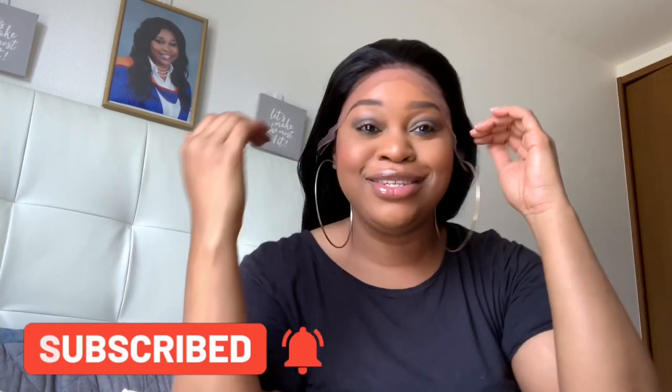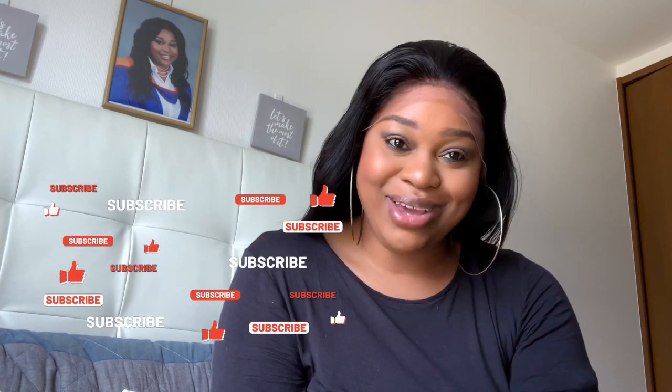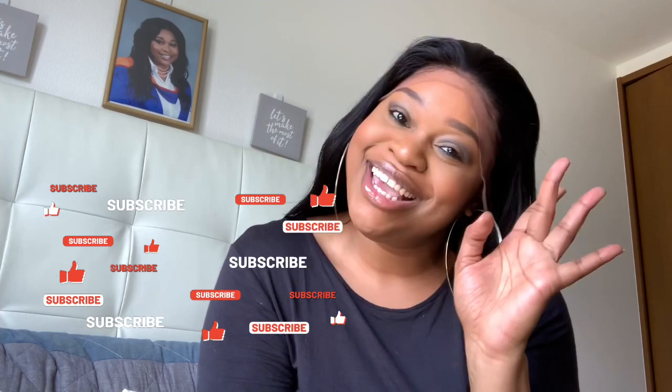Thank you very much Ali's Virgin Hair for this hair! If you like this video, remember to like, comment, share, and subscribe. I will leave their information in the description box below. Remember to follow me on my social at I_am_underscore_Abby. I'll see you guys in another video — see you!